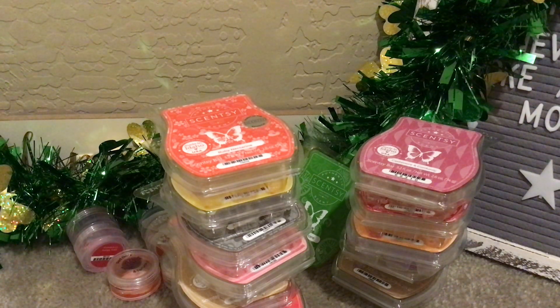Okay, that is everything for Scentsy. I'm going to move on over to vendor wax now. So if you're only here for Scentsy, thank you so much. I hope you're having a wonderful week and a beautiful day, and I'll see you in my next one. Let's just move right over to vendor wax.